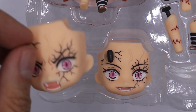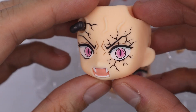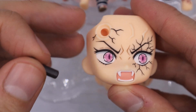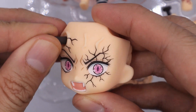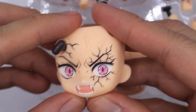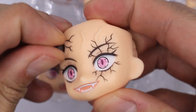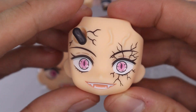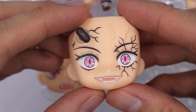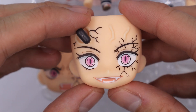For Nezuko, she comes with two extra faceplates. So we have this angry faceplate — be sure to remove the protective cover before using it and exchange it with the horn. She also has this menacing look. I wish she came with an extra horn as you might lose the one she got, because once you lose the horn, she will look awkward.